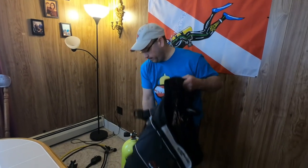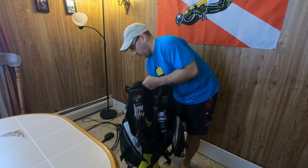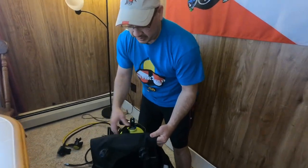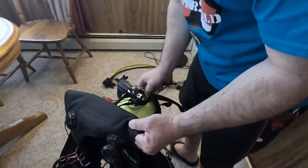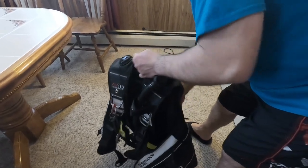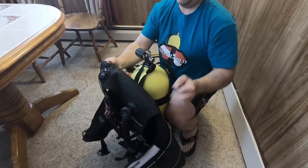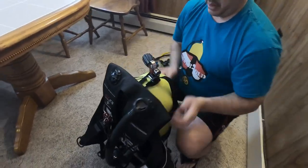Put the strap there. This BCD has a strap here — you can put it around the neck of the cylinder. That way it doesn't go any further than you need it to. It should be more or less even with this part of the cylinder.